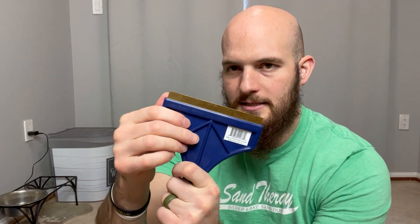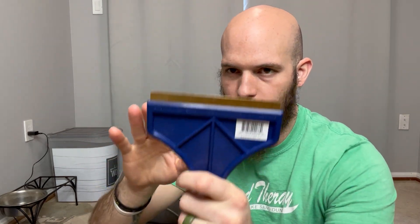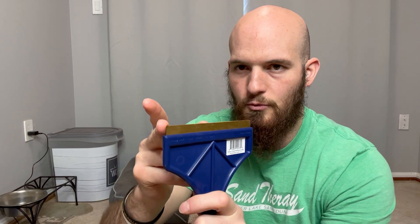It has a nice durable build to it. My wife did have hers bend slightly, so she has to be careful when scraping that she doesn't dig this corner into her window. But I haven't had any issues with mine — I don't use it quite as much.